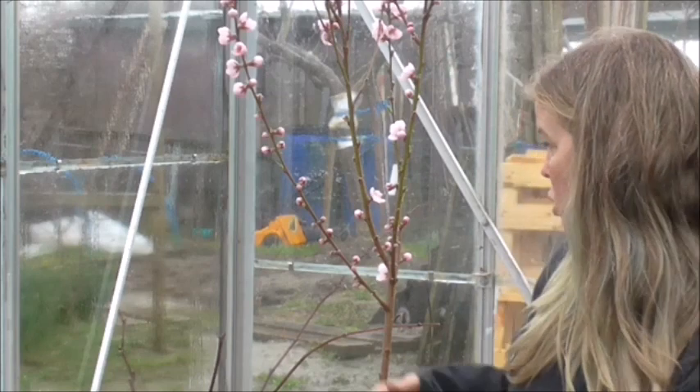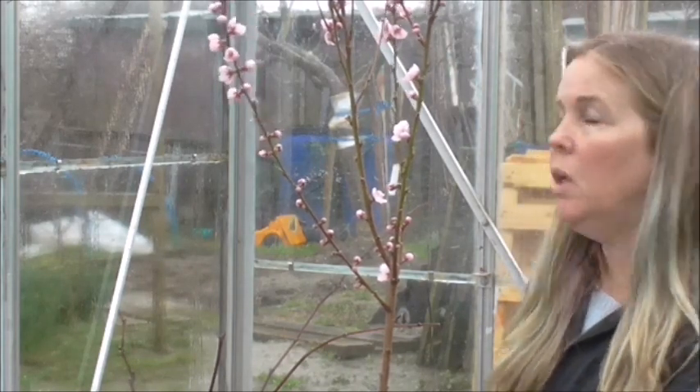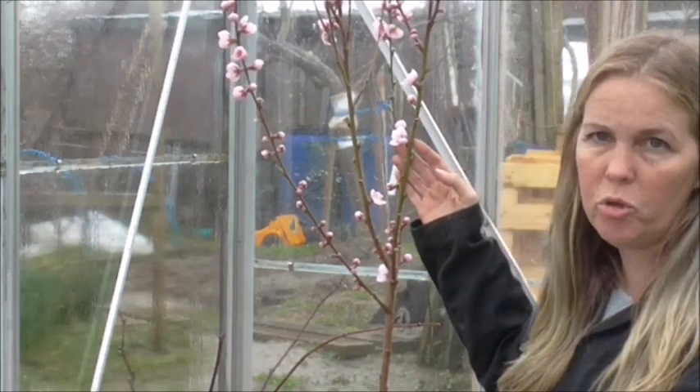I am here in my allotment greenhouse and just next to me is my nectarine tree. And as you can see, it's already in blossom.